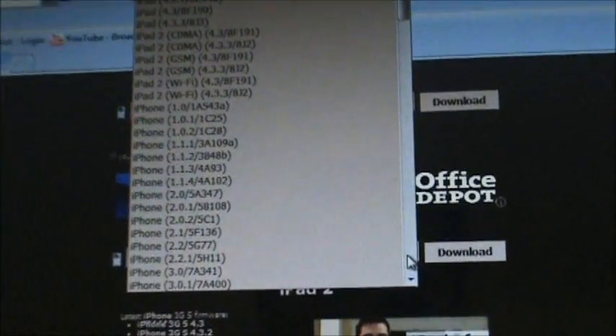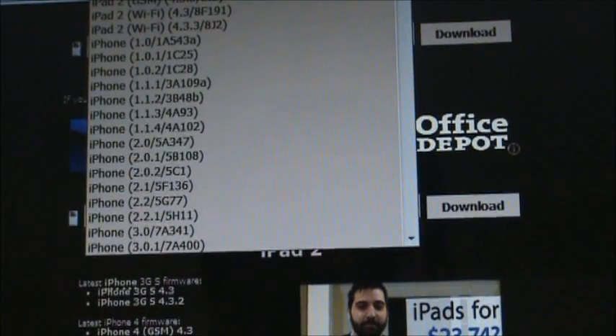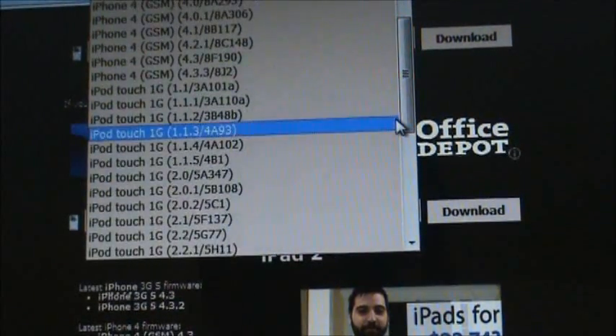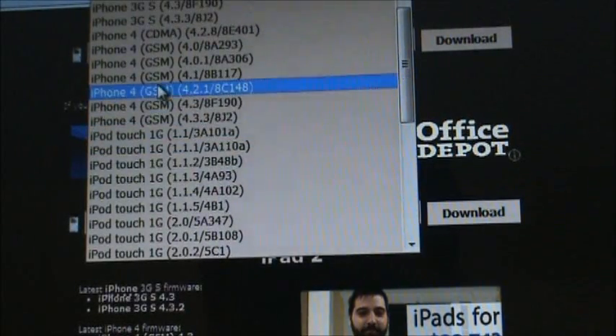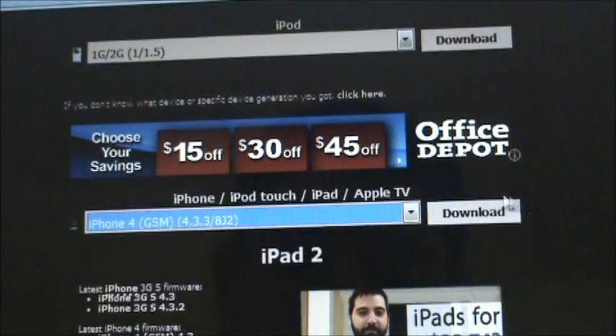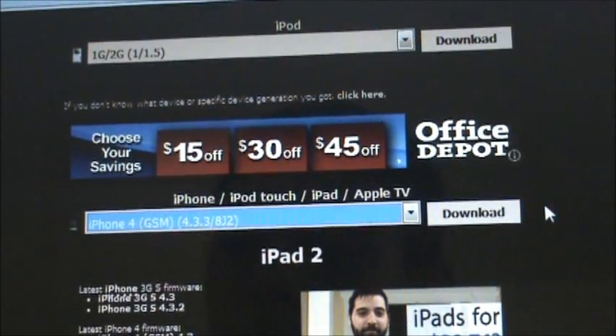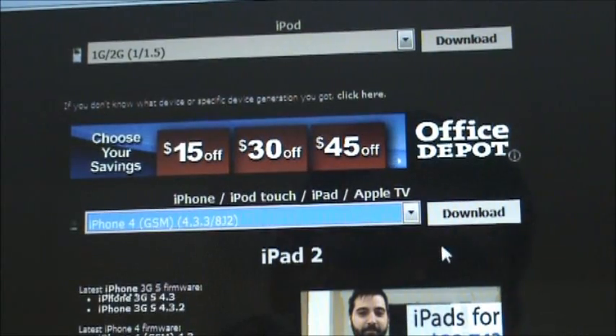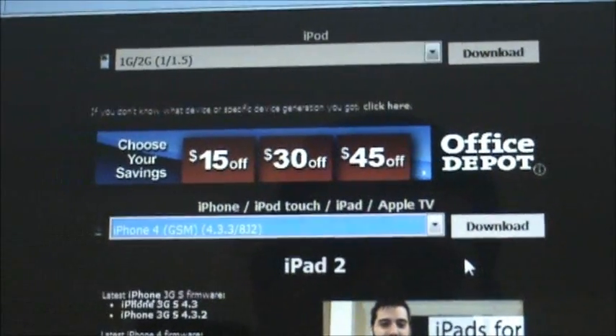This is going to give you all of the Apple devices and what their firmware is on. So find the one you're using — I'm using the iPhone 4, 4.3.1. Once you've found the one you want, click on it. Just to let you guys know, if you're using a Windows computer, please download this on Firefox. This will allow it to download successfully and work properly. A lot of people have trouble when they don't download it with Firefox. But if you guys are on Mac, don't worry about it, just keep following along.